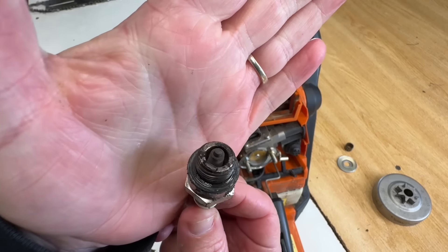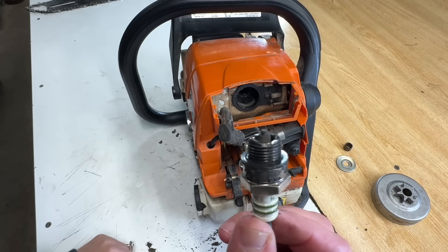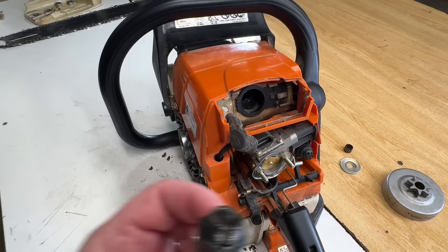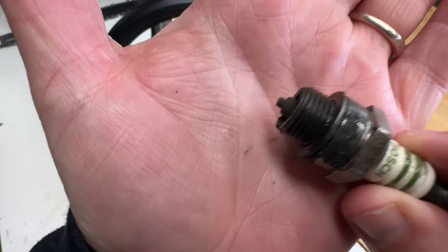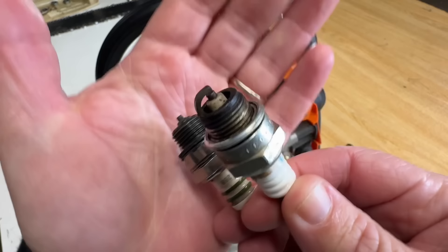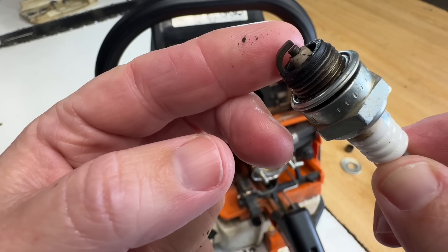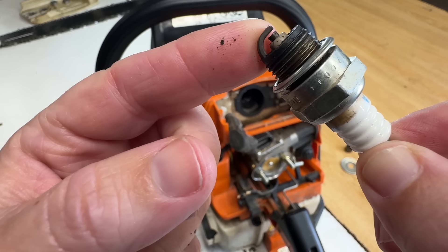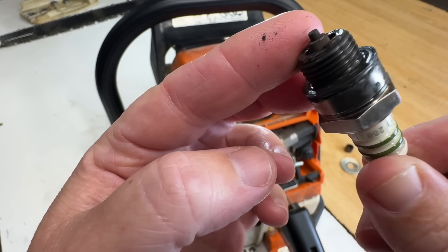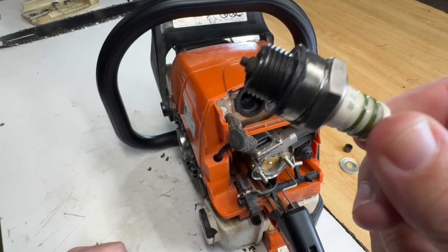Something's missing on this plug. Do you see that? Uh-oh. So I've worked on a lot of chainsaws — I can honestly say that this is the first time I've ever seen this. Here's a used plug that was sitting on my desk. You see what's missing? So I call that an electrode — it's what grounds the spark. The spark plug is missing it. It looks like it quit. But I wonder how far it got. Where do you think that thing went?